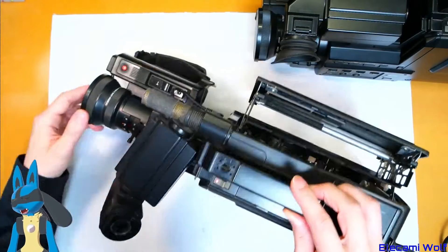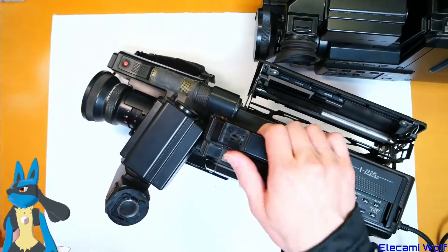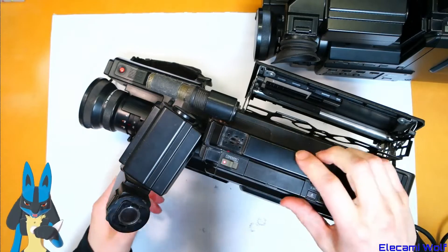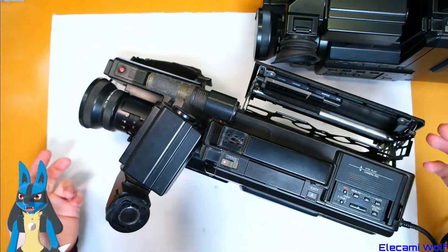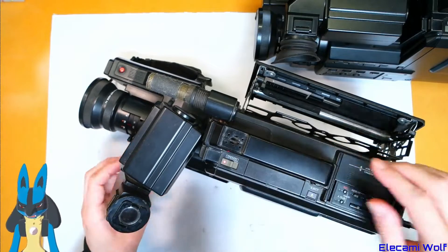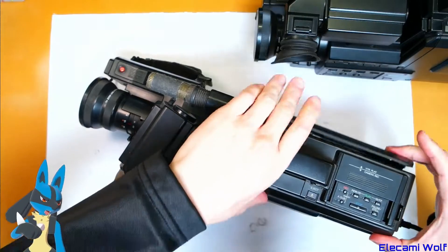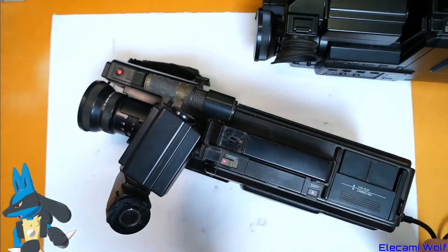Nothing comes up on the viewfinder. The power zoom moves, but the monitor is just lines — flickering lines, like what we saw on the other camera. That's a bit disappointing. There's not very much action we can see. That noise is terrible. I guess it's not really worth trying to put a tape in it.